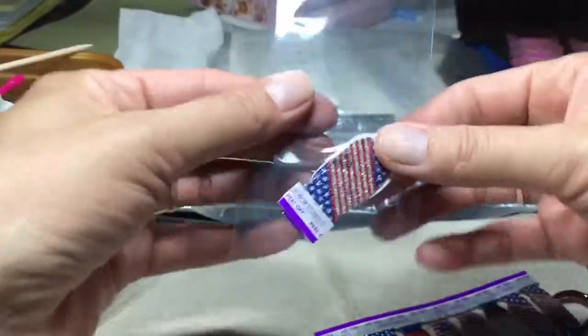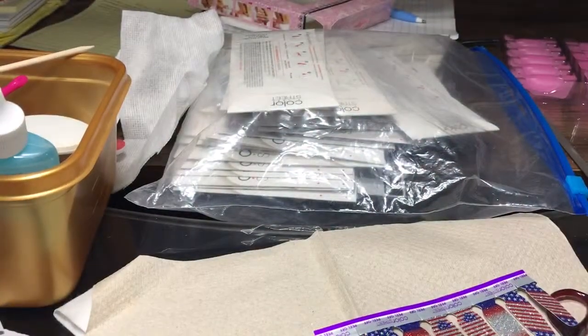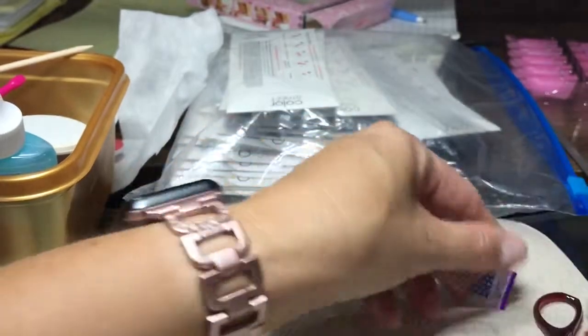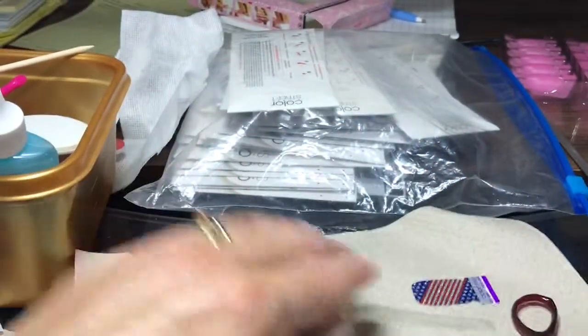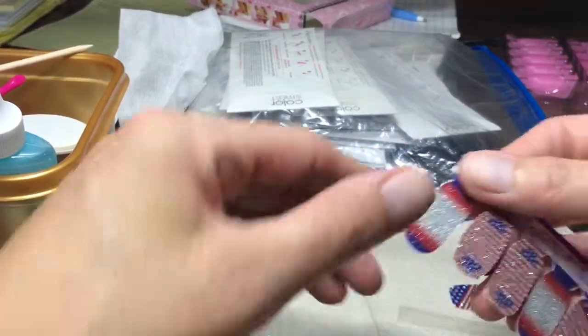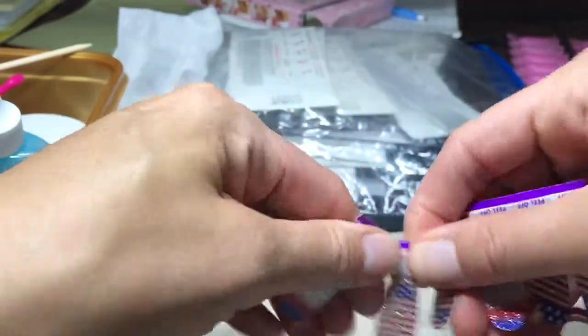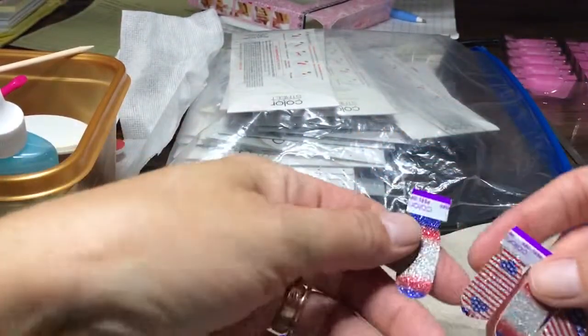You do it the way you want to do it, and then I pick my nails, which I already kind of have an idea. This will be my thumb. This will be my pointer. Thumbs last — just a reminder. Thumbs last.